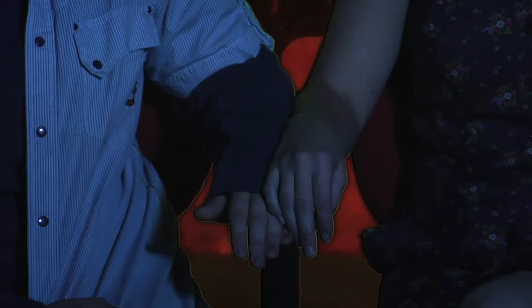Step three: if the other two steps have worked so far, that's the green light to try to hold her hand. If you're both on an armrest, cross your hand over hers and just engage. Boom. This works really well if it's a scary part of the movie. We also have another video called How to Hold Her Hand if you want even more in depth.